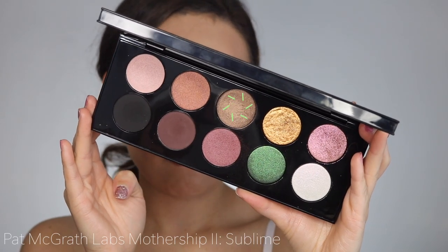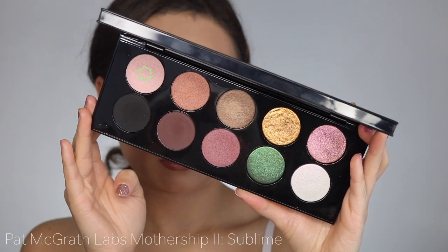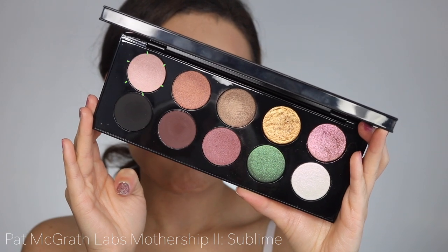I'm then going to use my finger to dip it into the bronzy taupe color and apply that all over the eyelid. Finally, taking the satin ballet color, I'm going to use that as my inner corner highlight and also under my brow bone.